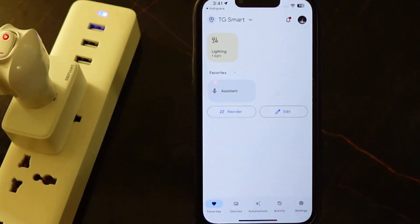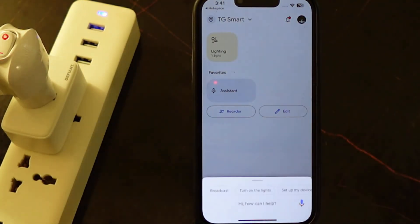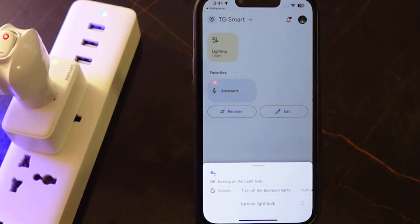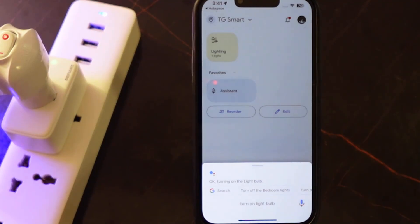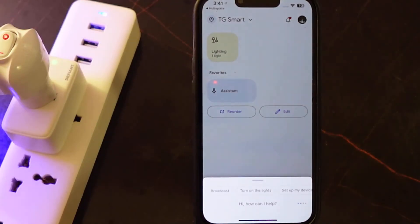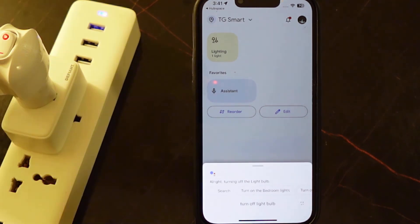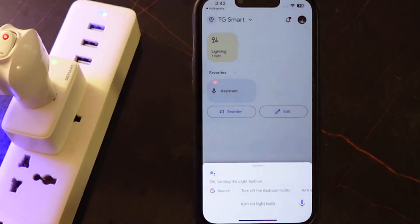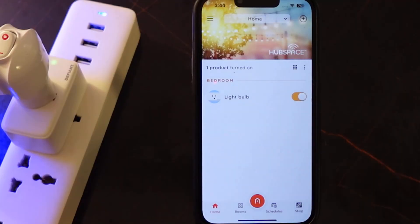So that's it, it's all set. Let's test it. 'Turn on light bulb.' Let's go again — 'Turn off light bulb.' So that's how it works. You can set up your Defiant smart plug and also get it connected to Google Home and Alexa. I hope this video helps you, and if so, please consider subscribing to my channel for more videos like this. Thank you for watching — see you in the next one.